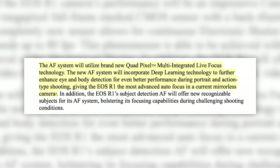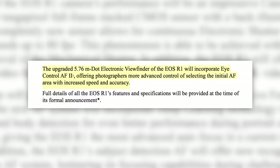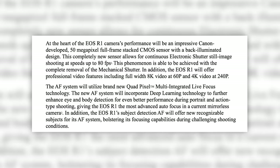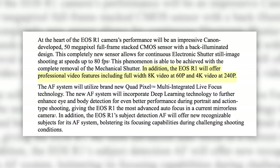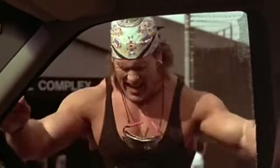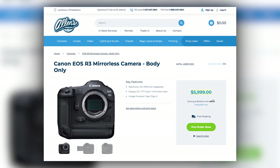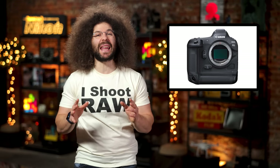The R1 will include an all-new Digic X Plus processor, new quad-pixel multi-integrated live focus, which they claim to be the fastest autofocus in a mirrorless camera ever, second-generation eye control, and an upgraded 5.76 million dot EVF. They didn't say much about video specs, but did say it will shoot 8K at 60p and offer 4K at 240 frames per second. Basically, what this sounds like is they took the Sony A1, Nikon Z9, and a bunch of HGH, and came up with the R1. There was no word on price just yet, but with the R3 coming in at $6,000, my guess is that the R1 will be somewhere around $7,500, if not $8,000.